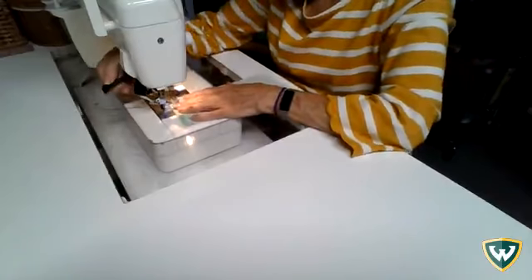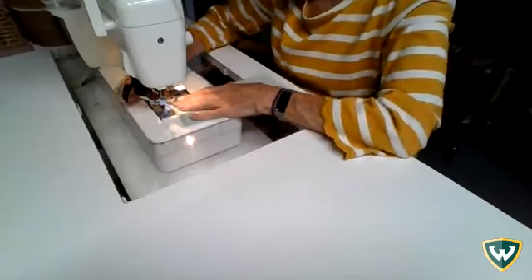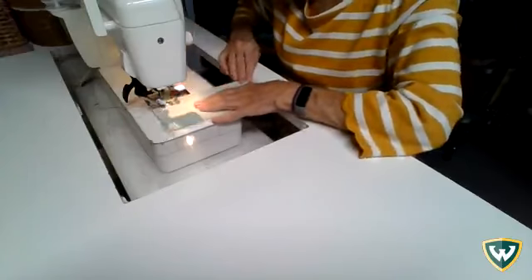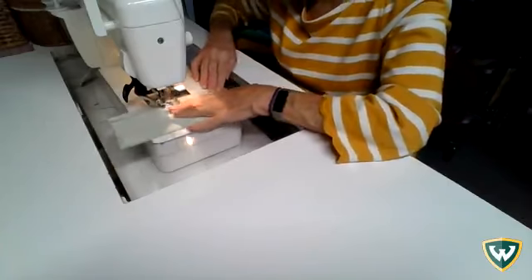I'm going to stitch a seam at 5/8 of an inch. Make sure at the start and the end you back stitch so that your seam is secure, because this is a permanent seam and we're going to be keeping it.